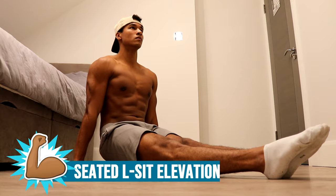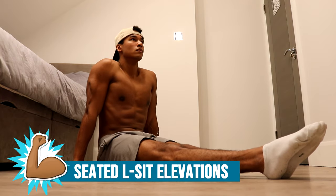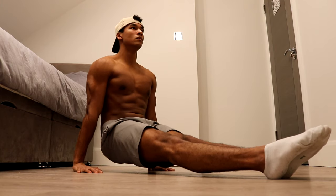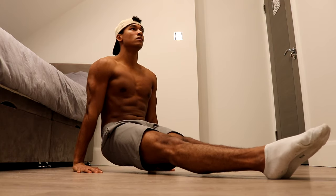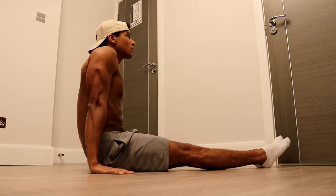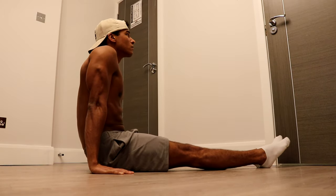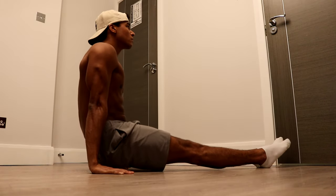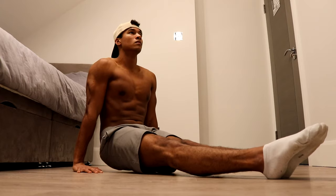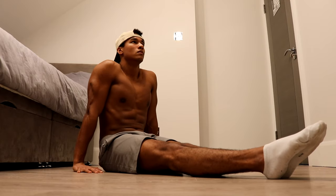The fourth and final exercise in the workout is seated L-sit elevations. A very important but overlooked part of the L-sit is the scapular depression needed to elevate yourself off the floor. Because the L-sit requires you to push your shoulders down and depress your scapulae to hold the position, it's a good idea to train those muscles specifically.